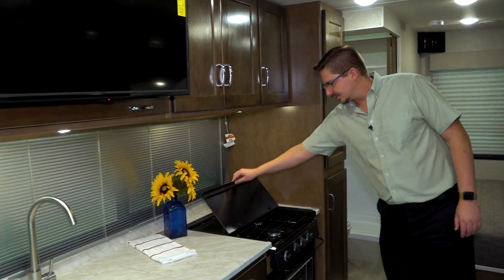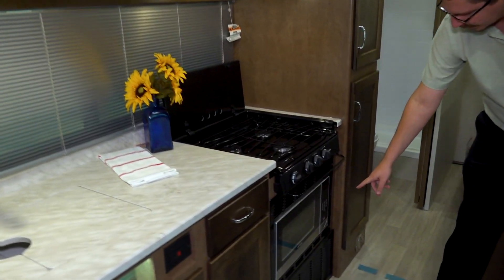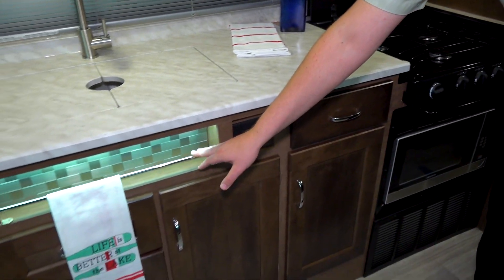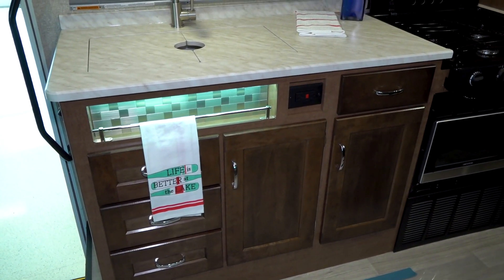Going into the kitchen, there's a glass stove cover with a three burner range and a convection microwave below it. Something they did here was a tile backsplash with an LED lit spice rack — a really nice modern look.